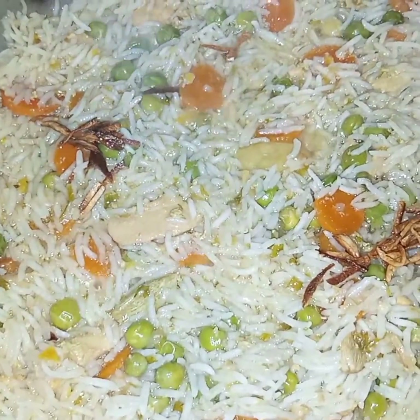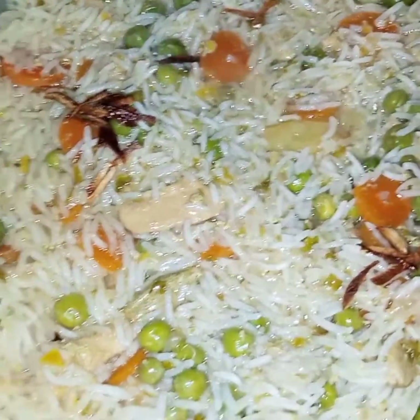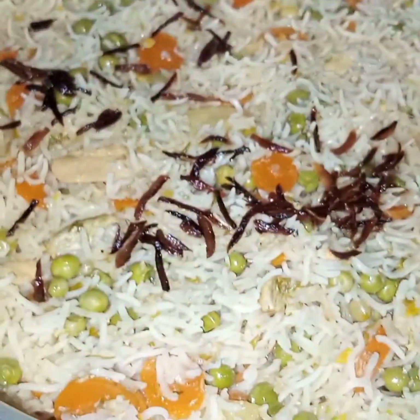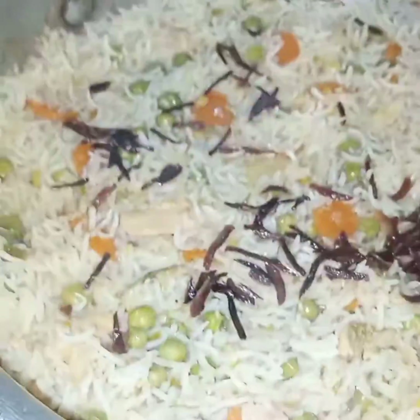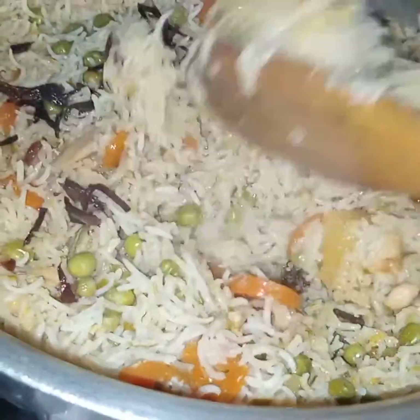After adding garlic, do not mix it. Now I will cook this covered on very low flame for 15 minutes. After 15 minutes I am removing the lid — this very scrumptious Kam Puri Biryani is ready!